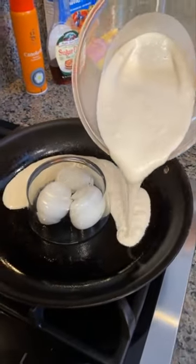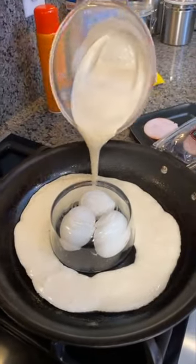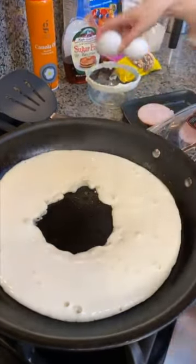Pour our pancake batter around the eggs that are already in the pan. Move fast. Got our eggs out.